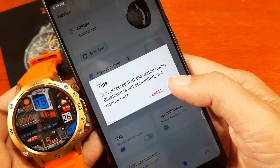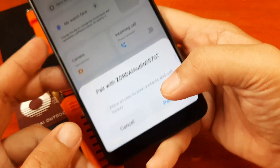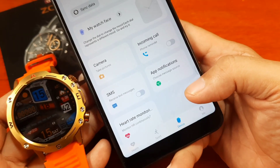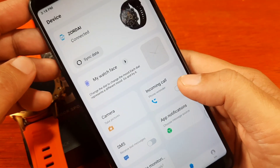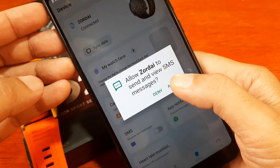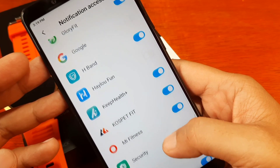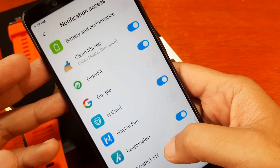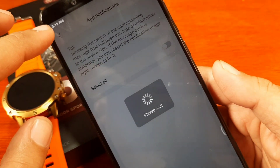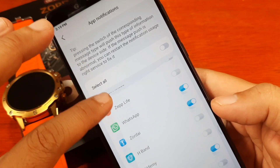It is detected that the watch audio Bluetooth is not connected — we'll set that later. We have to set the permissions here. Allow access to your contacts and call history for Bluetooth calls. Tap on Pair for incoming calls. Activate permissions for SMS — Allow — and app notifications. After removing the conflicting device and pairing properly, we can now receive app notifications. WhatsApp is shown as an example.